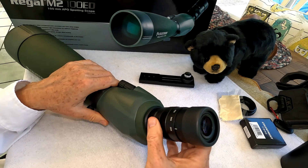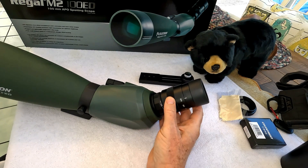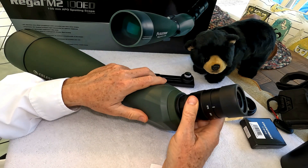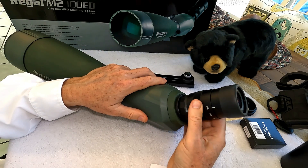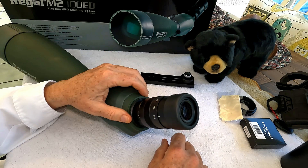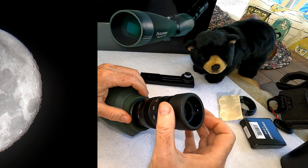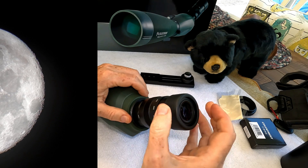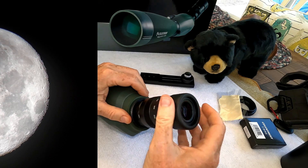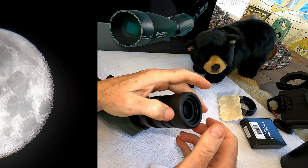You get it about centered and lock it down from 22 power to 67 power — that's a lot of power. I'll show you a lot of hummingbird examples at a distance and this thing really brings them in. I wear glasses when I use a spotting scope so I have it all the way down, but you can adjust your eye relief whether you have glasses or not by adjusting the eye cup. The eye cup also unscrews, which is one of the things I really like about this scope's flexibility.